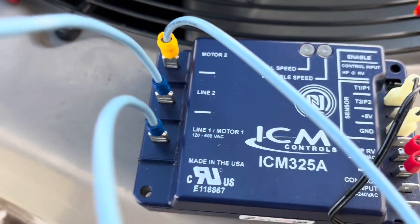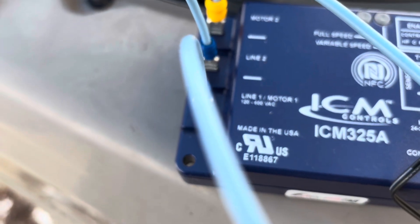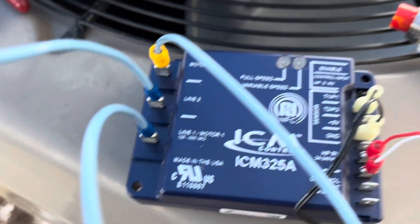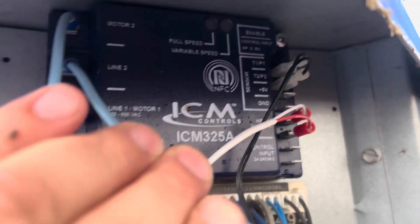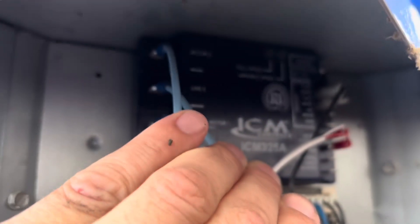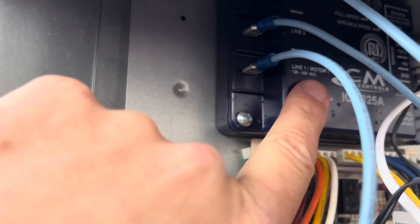It's a pretty easy setup. With a heat pump application you just want to make sure you take those couple of extra steps to get it set up properly. Here it is installed — I have it mounted. Line 1 and Motor 1 go to the common side of our capacitor. Pretty easy enough.